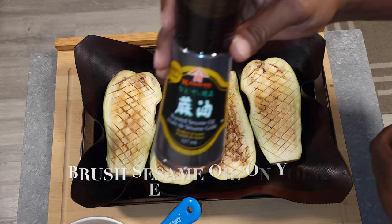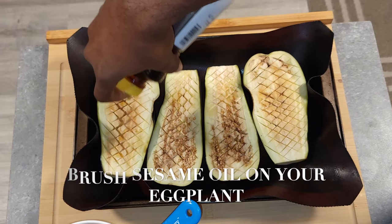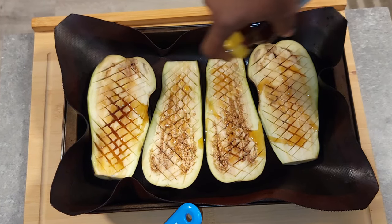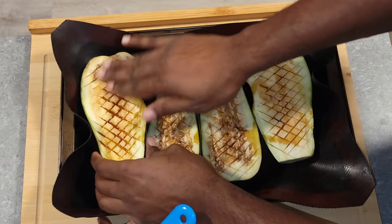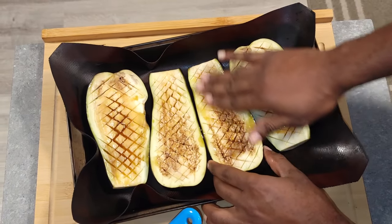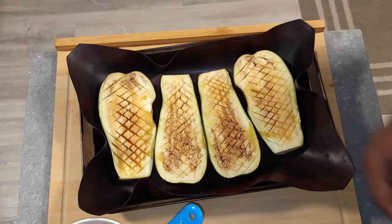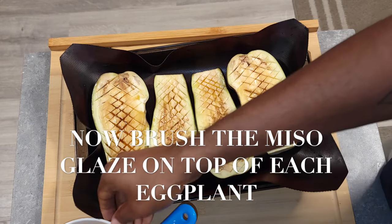With your miso glaze finished, drizzle the slightest amount of sesame seed oil over your eggplants and rub it in for that nice fragrance. Before brushing on the glaze, make sure you taste it first — it should have a balance of sweet and saltiness. Add a little more maple syrup or more miso if needed.